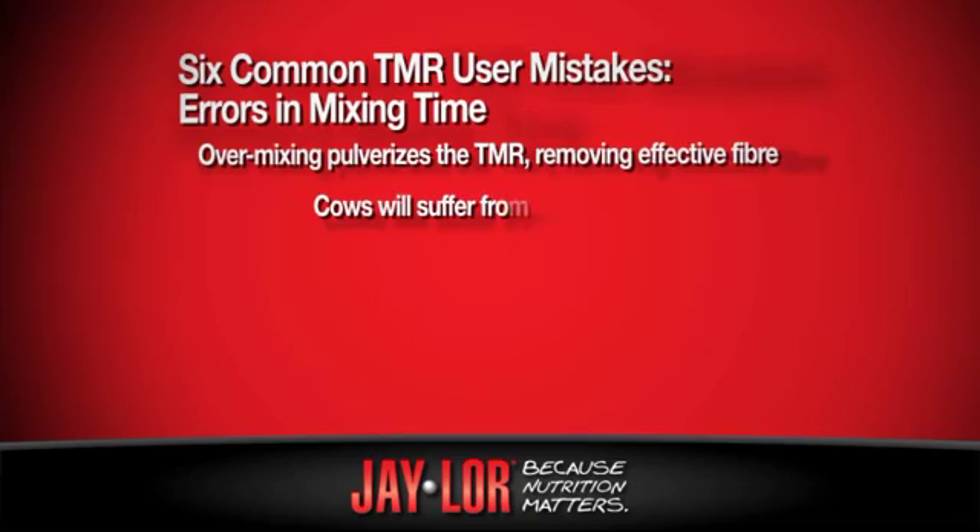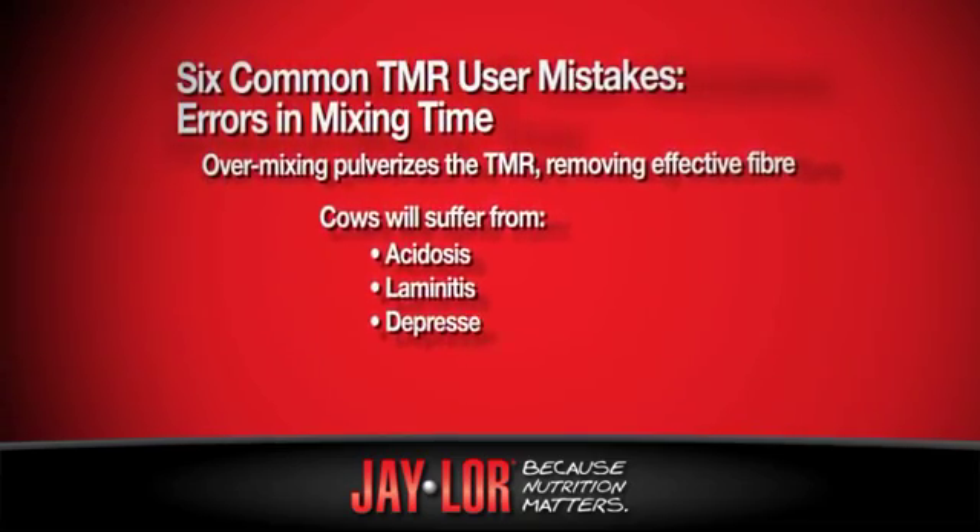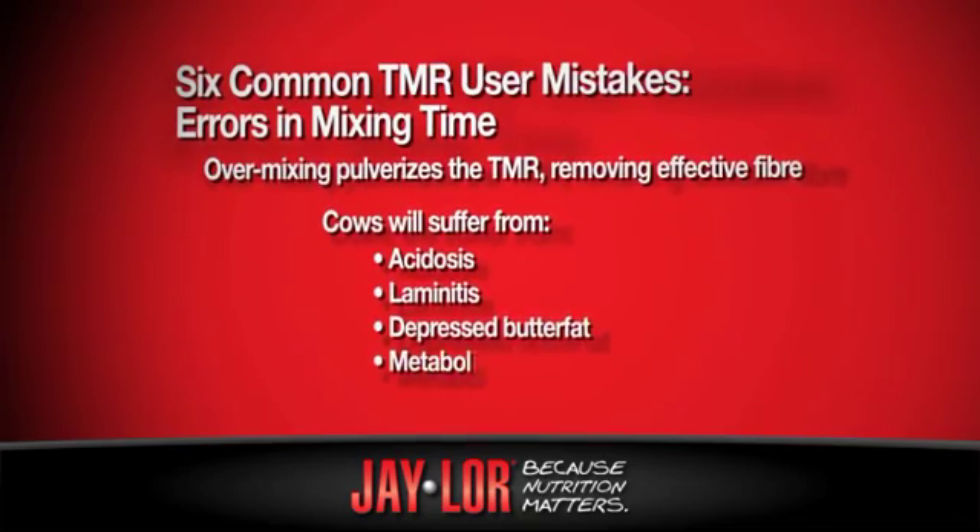At the cow end, what I'm getting are my animals with acidosis, laminitis, depressed butter fat, all kinds of metabolic problems.